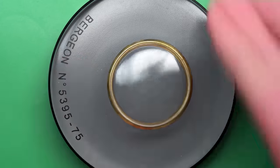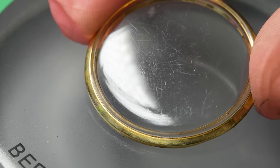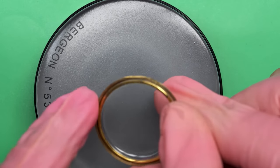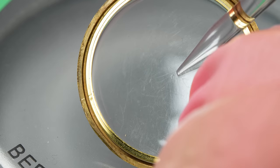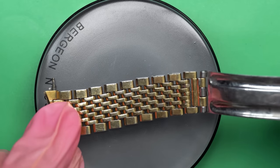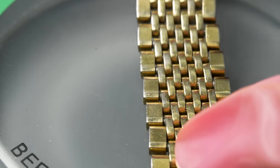Before we put it in the cleaning machine, let's take a look at this crystal. It looks like it's got some wear — you can see the scratches on it. Normally I would just replace this. But if we look really closely, do you see the little Omega symbol right there? That means this is the original crystal on this watch — it's actually never been changed out. And that's going to change what I want to do with it. We'll address the crystal later.